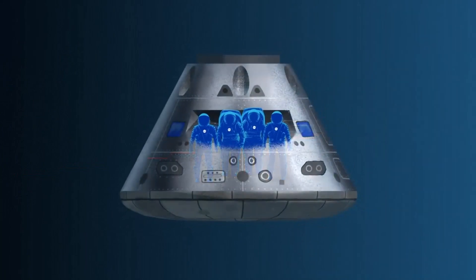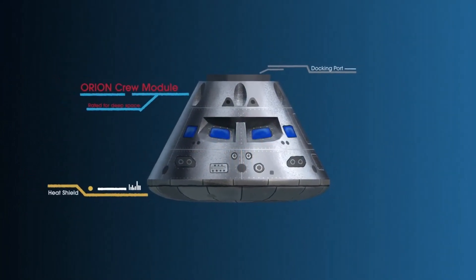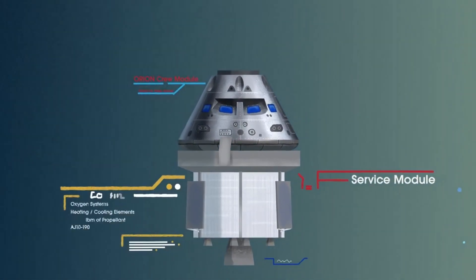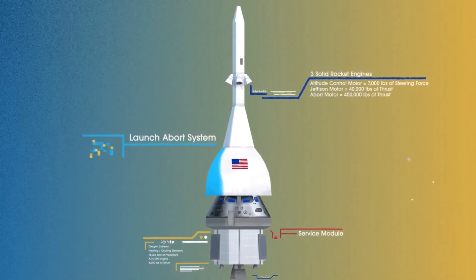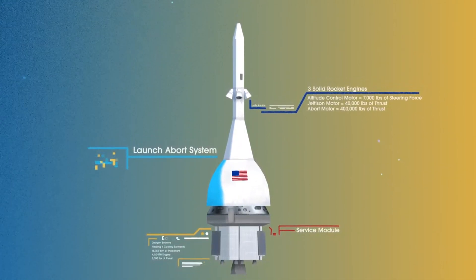This is their deep space, human-rated spacecraft called Orion, built in three parts: the crew module, where up to four astronauts will live and work throughout the flight; the service module, with life support systems for the crew and its own engine and fuel reserves; and a launch abort system, with engines capable of pulling the crew module to safety during launch should anything go wrong.